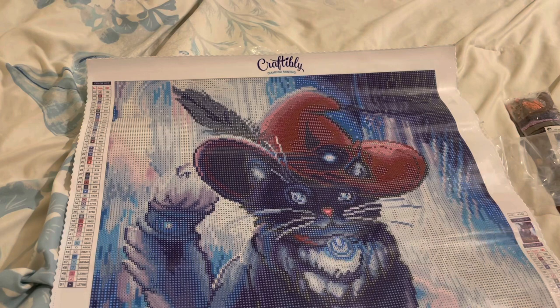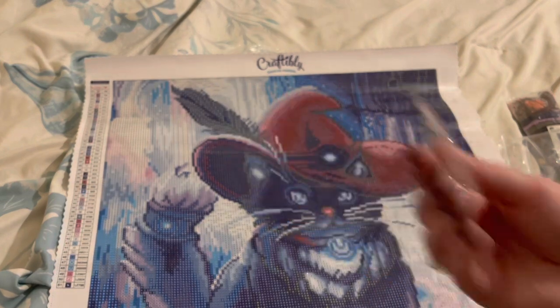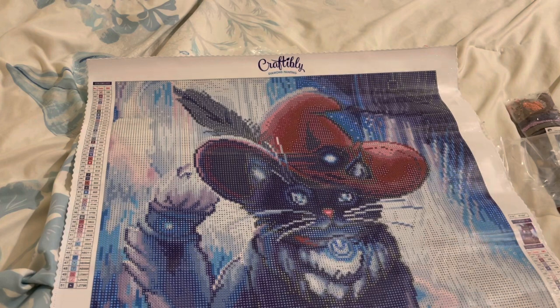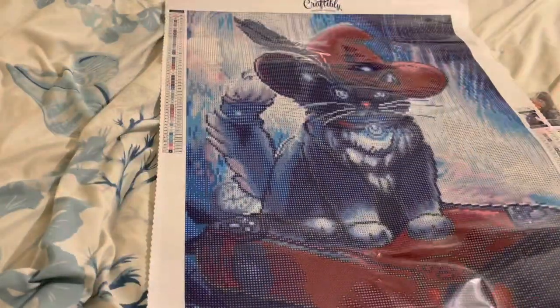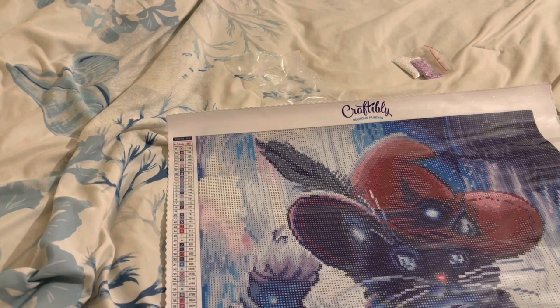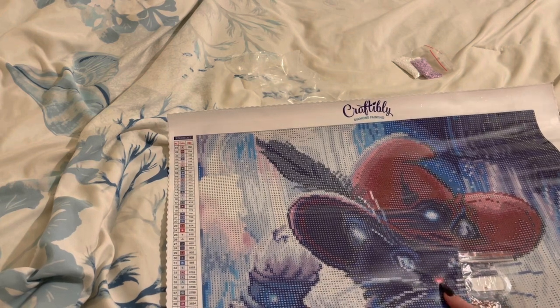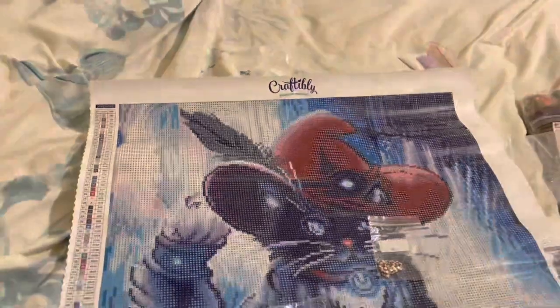Moving on to the next one, which is 3607 — the vibrant pink. The symbol for that is G. We're going to find the G's — in his nose, is that a G? Yes, G in the nose. I really don't see any anywhere else. And then the next symbol is J, so it's literally just his nose — G and J are only in his nose. I'll zoom all the way in so you can see that part. Just G and J is just in his nose.